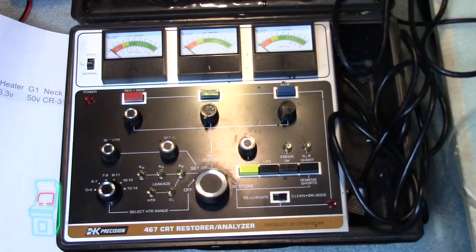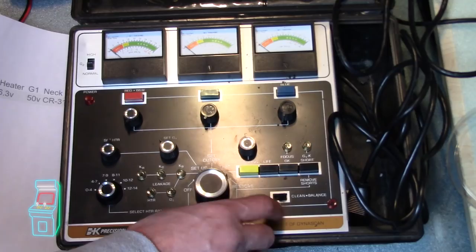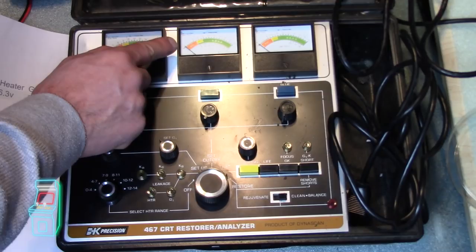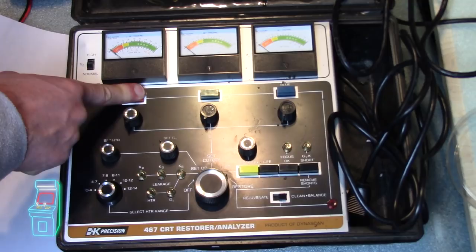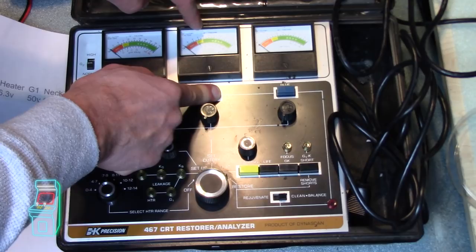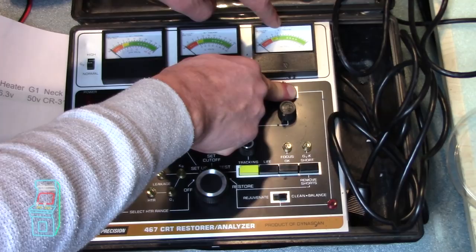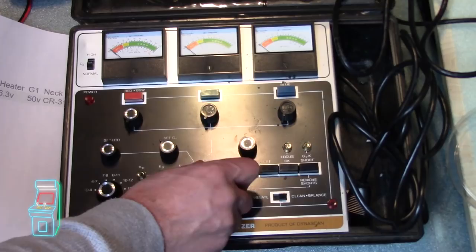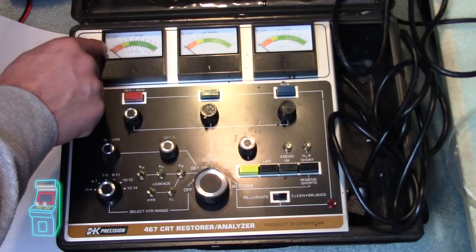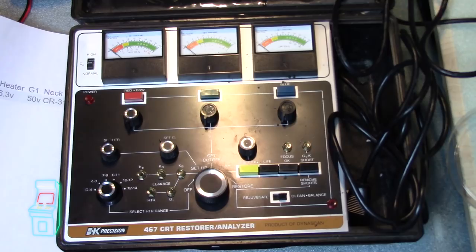Once you set it to clean and balance, you have to hold the button down. What's going to happen is the needles are going to go all the way to the right and then slowly drop. You let go right when it hits red. You hold it down, watch it going down — when it goes to red, you let go. Same thing for green and blue. Once that's done, go back into test mode to see what happened, and then you can go back to setup to verify everything is still at one tick past zero.